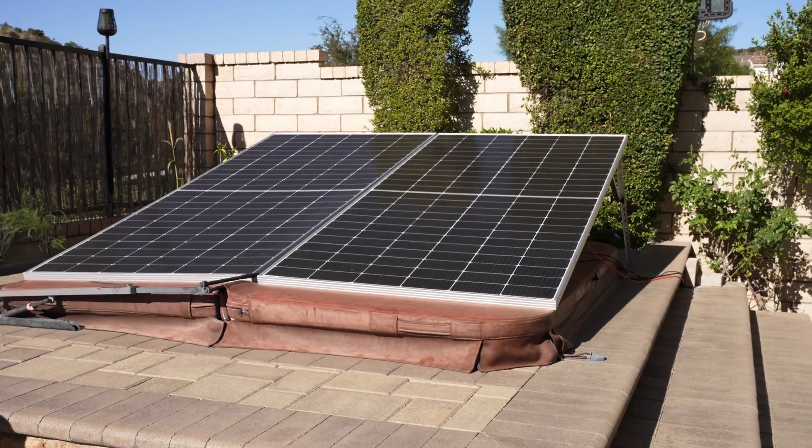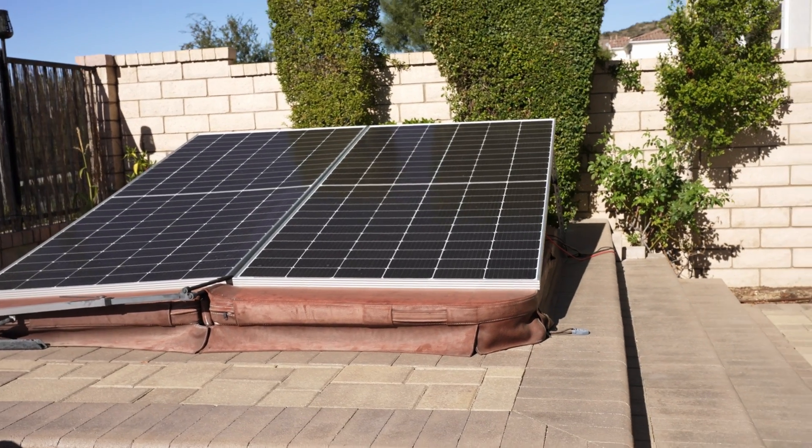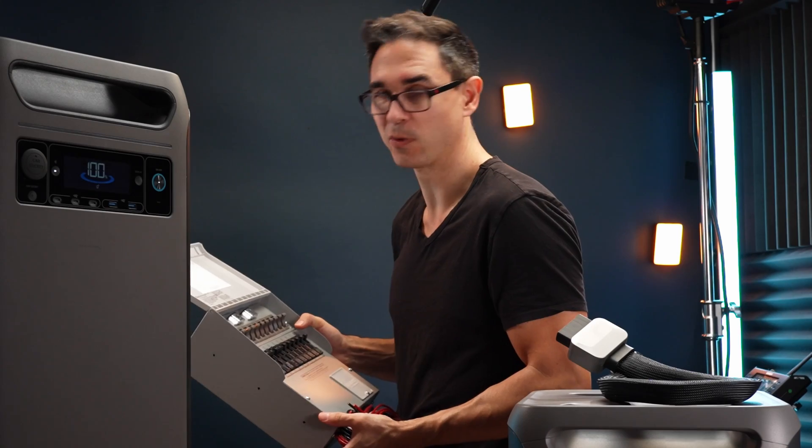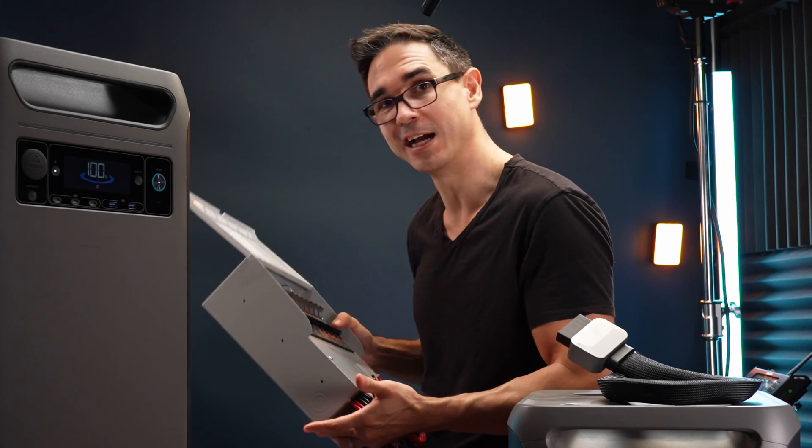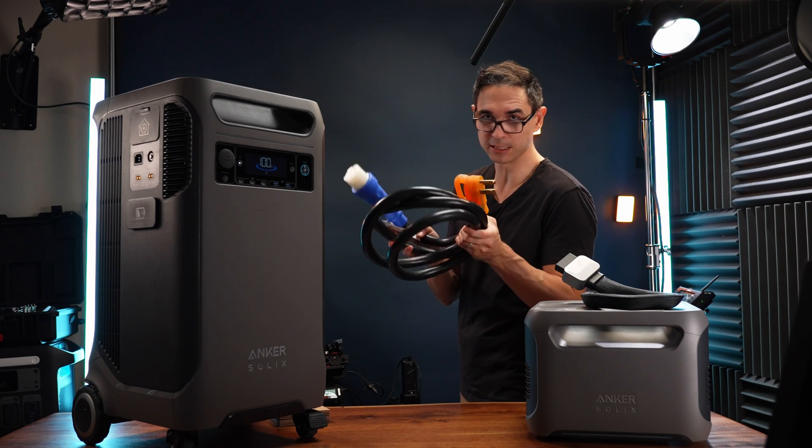Not everyone who watches this channel is an expert in how solar works. You can use any brand of solar panel to charge the F3800. I have an array in my backyard that is 1,100 watts that I was able to use just fine. You just need to make sure that positive goes into positive, negative goes into negative, and you're under 60 volts. We're going to install a transfer switch, which is what you need to connect the F3800 to your house, and we got a nice big beefy cable to do it.